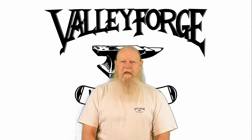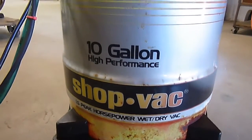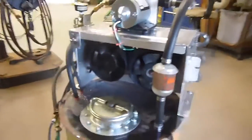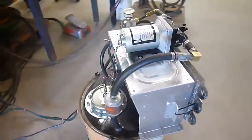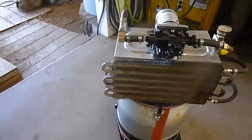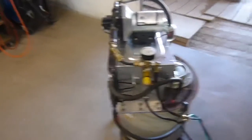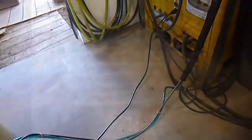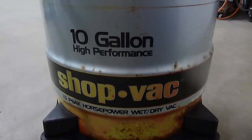Hello, I'm Jerry Kirkpatrick and I'm teaching the fundamentals of metal shaping. Here's my take on a TIG torch cooling system.